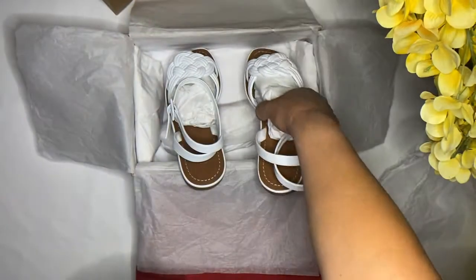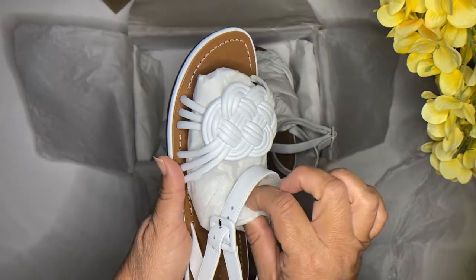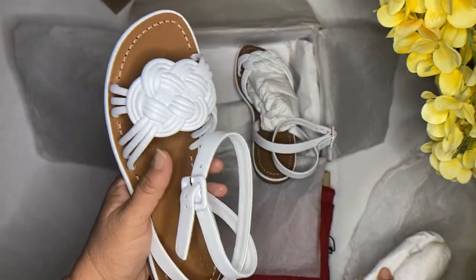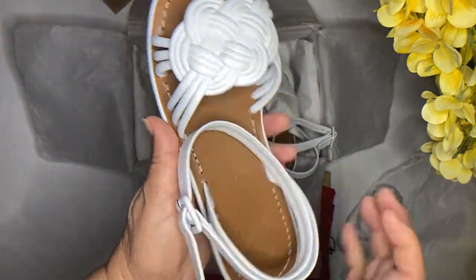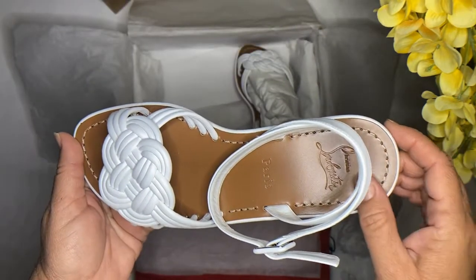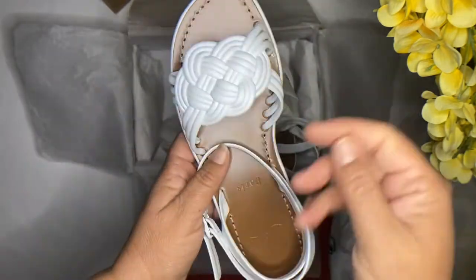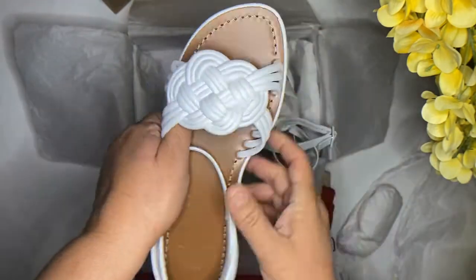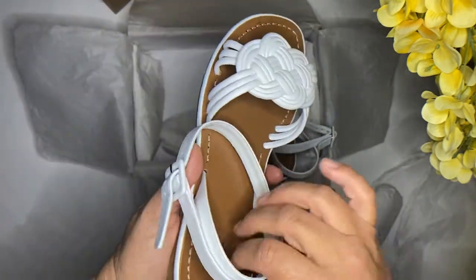They do come small, so I did have to upsize only half a size. Normally I wear a six and a half, but I did go up to a size 7 just to make sure they're comfortable — it gives my pinky a little more space.